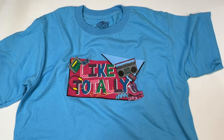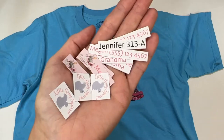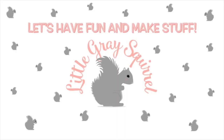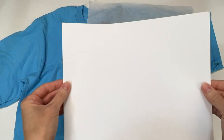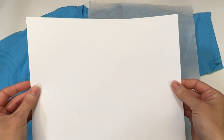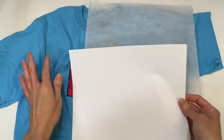Today we're decorating a fun 80s t-shirt and making some iron-on labels with Siser EasyColor DTV. The DTV in Siser EasyColor DTV stands for direct to vinyl. So this is a vinyl sheet that I can run through my inkjet printer and then cut out and apply to my garment.